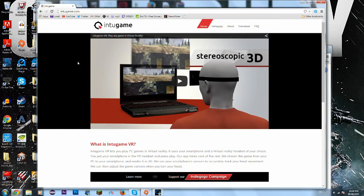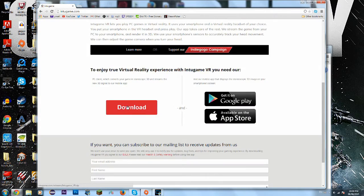So what we're going to be doing here is going to intogame.com and we're going to scroll down, hit this download button to download it straight to your computer. Once that's downloaded, go to your phone and go to the Google Play Store or the Apple Store and search up intogame and you'll find intogame VR.